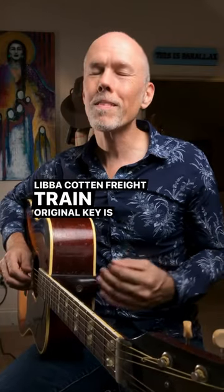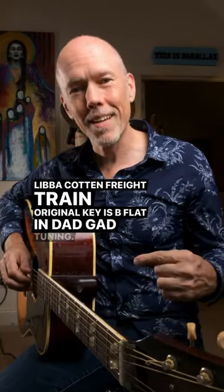Libicotton Freight Train, original key is B-flat in DADGAD tuning. Try this.